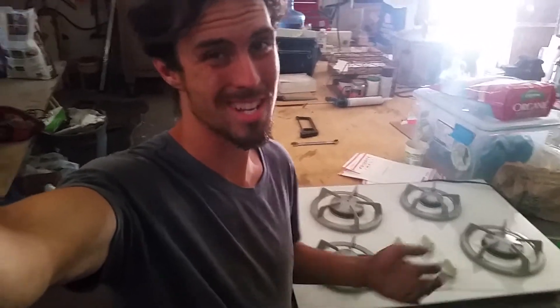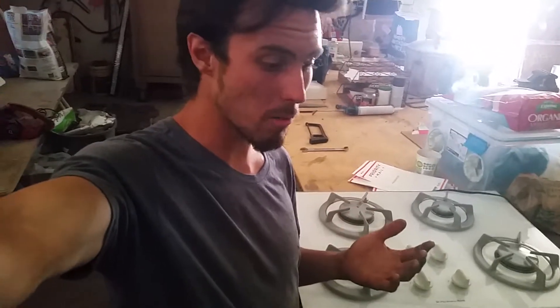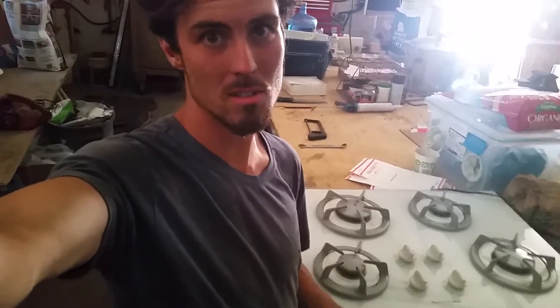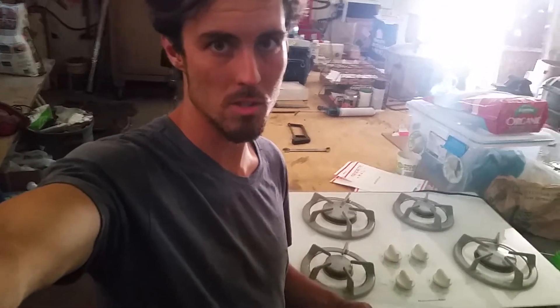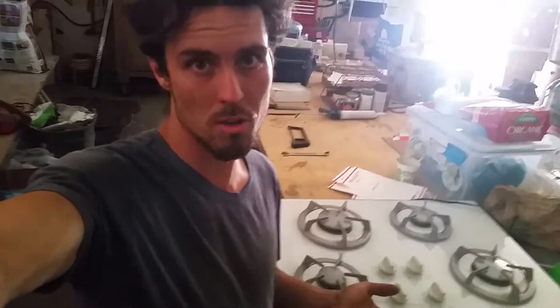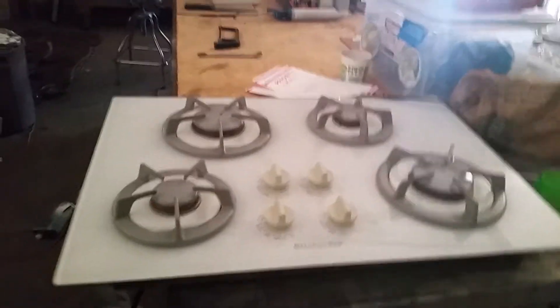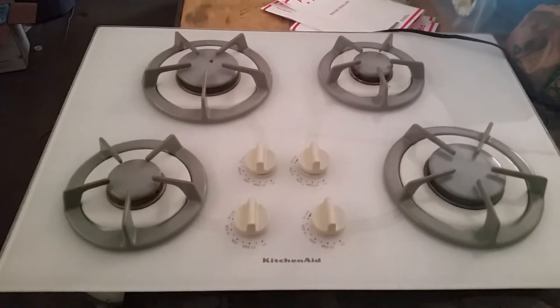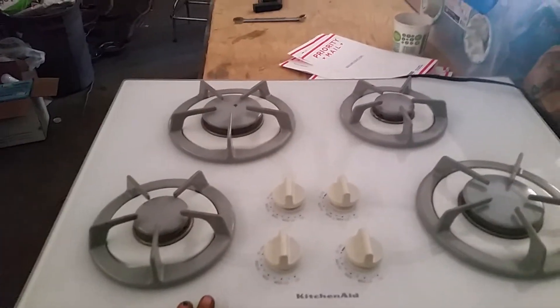Propane stoves are just kind of a pain in the ass. I've been using butane stoves, which work, but there's so many canisters that you go through, it's just not worth it on so many levels. So what I like to do is retrofit things. What we have here is a natural gas stove which I bought off of Craigslist for 50 bucks. It's used but it's in perfect condition — it's glass, and it's a four-burner stove.